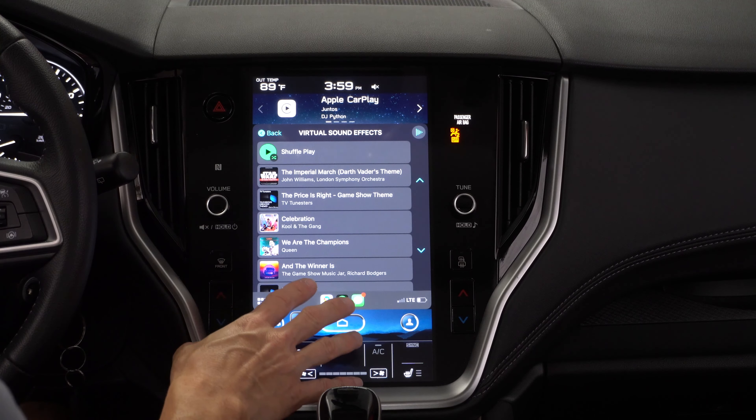In the box we've got a user's manual, some USB-C cords, and then the wireless adapter itself. As you can see, this thing is small — it fits right in the palm of my hands and has a pretty thin profile.